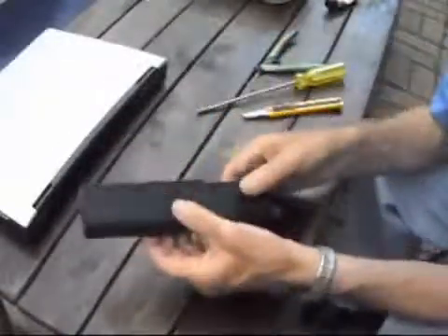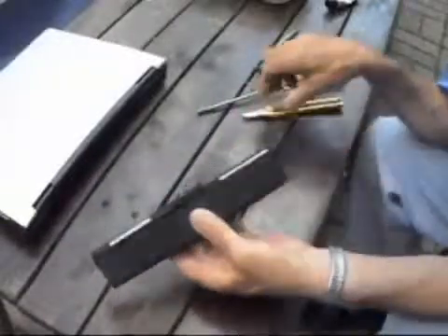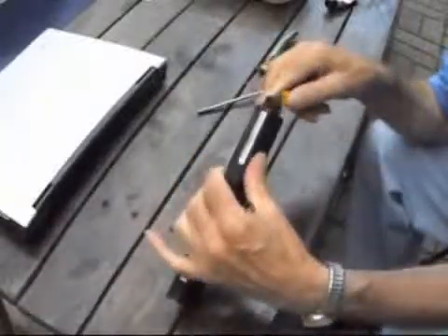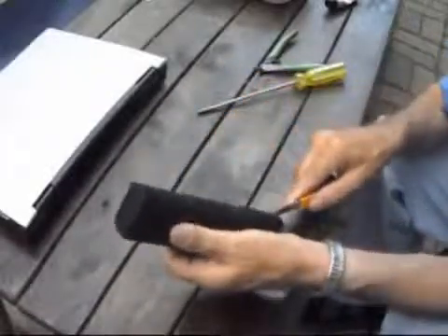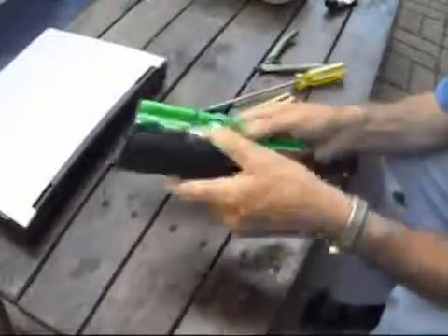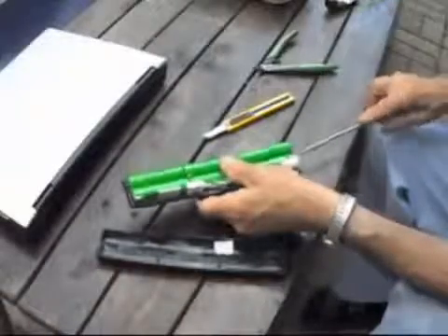The idea here is to remove the cells from this battery case from an Acer laptop. I've pre-cut this one but it's easier than you'd think. This plastic is not that hard — with a sharp X-Acto knife, be a little bit careful. I don't think you'd want to cut into the cells. When you simply open it up, these will be sort of just glued in here a little bit.